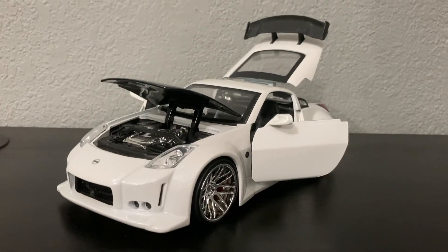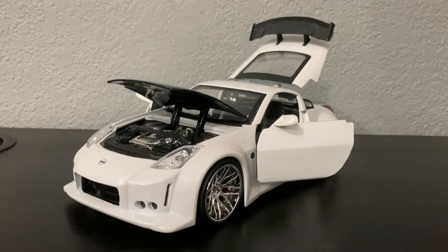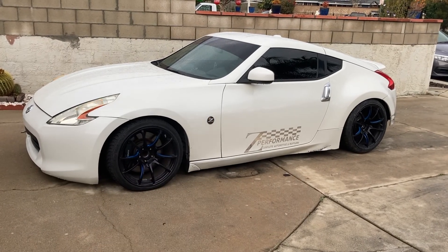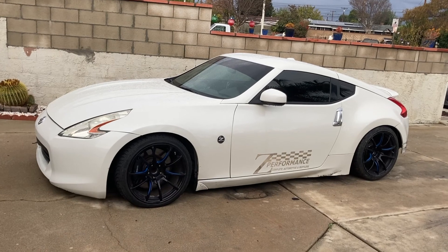Replacing your key fob battery, even done with the best battery, will only cost you about five dollars — significantly cheaper than going to a dealership or a key specialist. Now that we've put it back together, let's see if it works. All right, we're good to go! Make sure you guys like, comment, and subscribe — I'll see you next time.